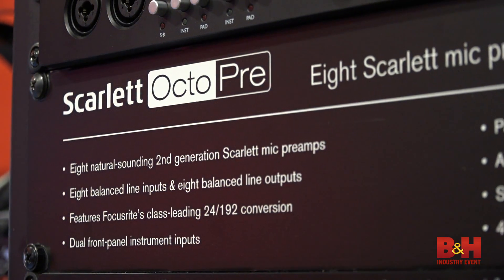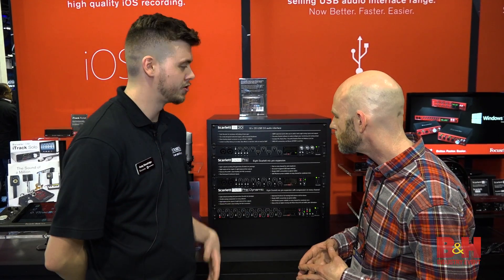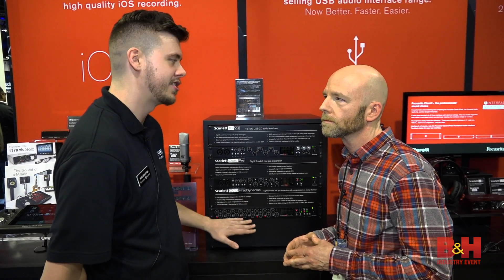So obviously the regular OctoPre, and then we also have the Dynamic version which adds compression — compression on each channel. The drummers really love this unit. That way, if they want to put some compression on the snare, maybe the kick drum, that kind of thing, you have it right there in the unit. You don't have to worry about going through a DI or that kind of thing.